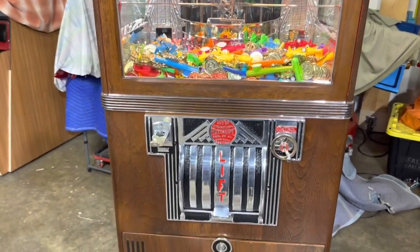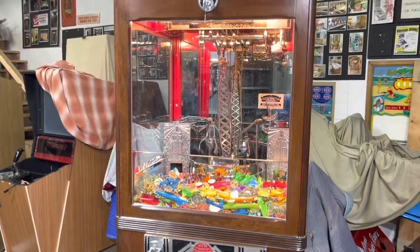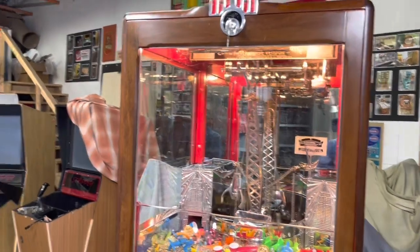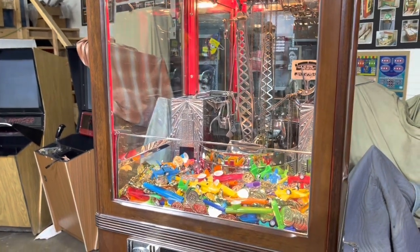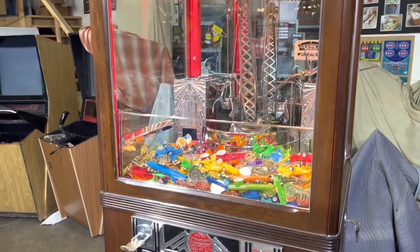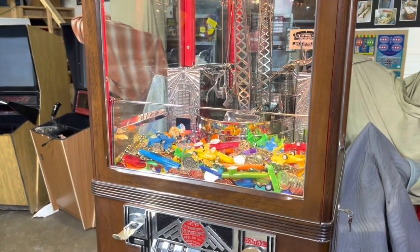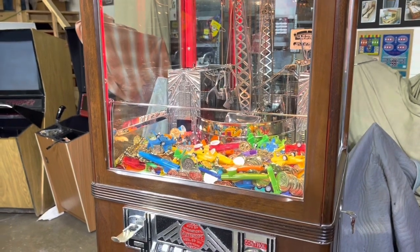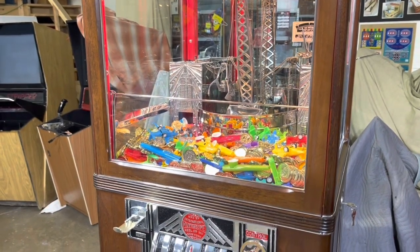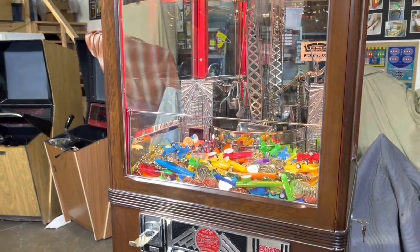This machine basically — some places did not want it because it's gambling. You are gambling to get a toy. In the fancy hotels, they had money inside there: silver dollars, rolled-up twenty-dollar bills. It could have been anything in there, so it really was gambling. For a nickel, you got a chance to grab something of higher quality.